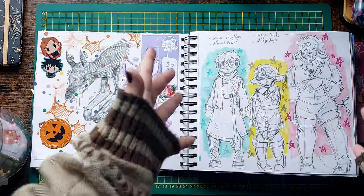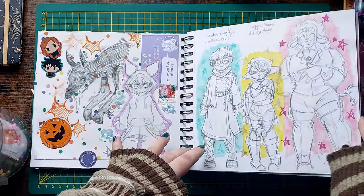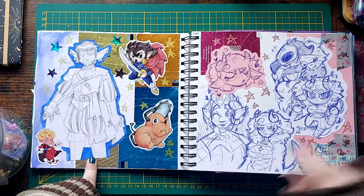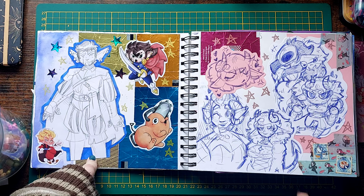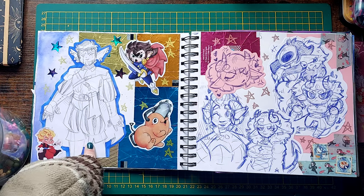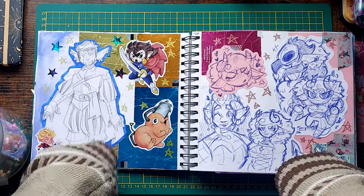They mean a lot to me, so I want to get them right. There's Illinor, one of my other Tavs — he also goes through a couple of outfit redesigns. I like this one, but this one ended up looking too much like another Tav's outfit, so I didn't go with it.